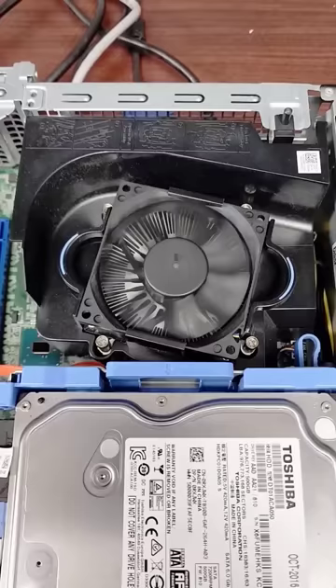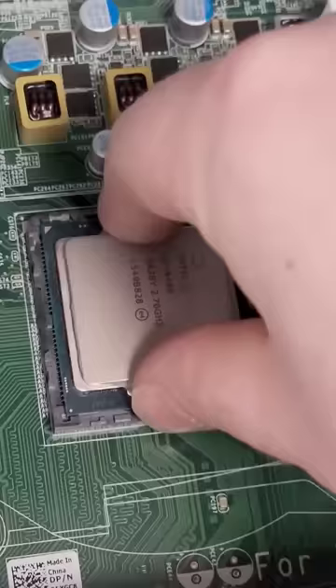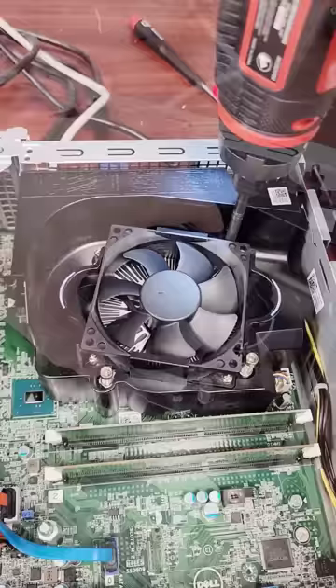So I put the computer into sleep mode and then I took off the cooler. Out with the Pentium CPU and in with an i5. I put on some new thermal paste and then screwed the cooler back on.